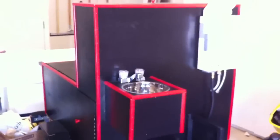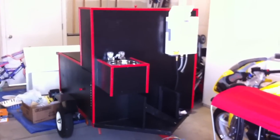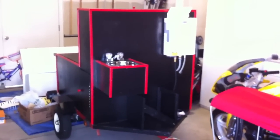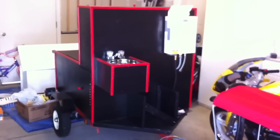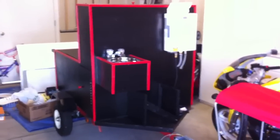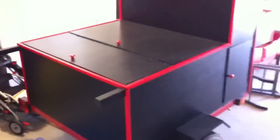Hey everybody, Scott Barnes here with Homemade. I want to show you a project I've been working on. It is actually a hot dog cart that I was going to make for a kettle corn cart, but after having a couple of kids, it's just not working right now. So I've actually turned this thing into a prepper storage unit, if you will.